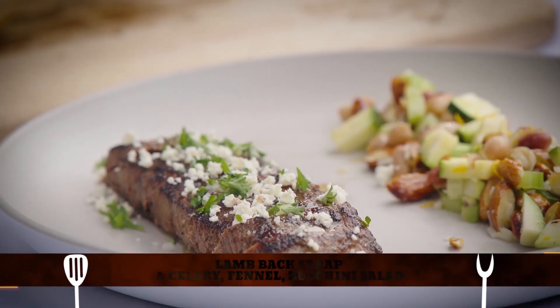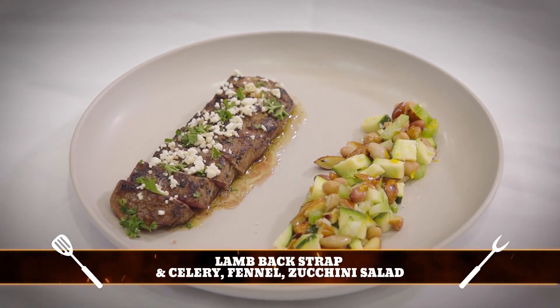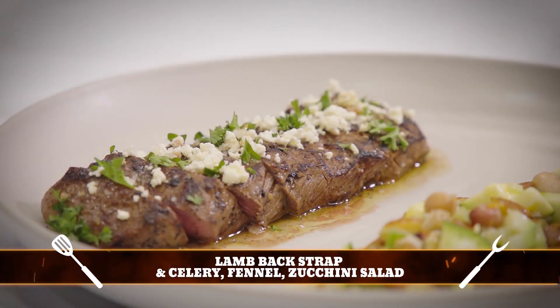Here's the Veggie's Caravan team. What have you got for us, mate? G'day, Gip and Zoe — I've got a lamb backstrap and a fennel, zucchini and celery salad. Perfect, mate. Hope you enjoy that. Thank you very much.